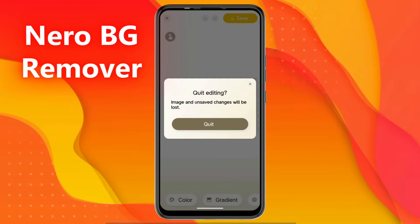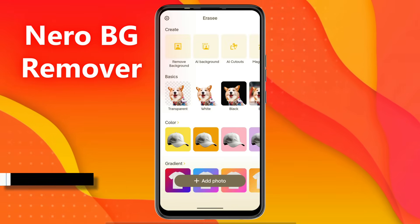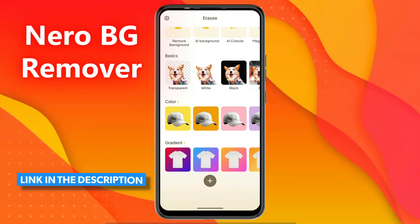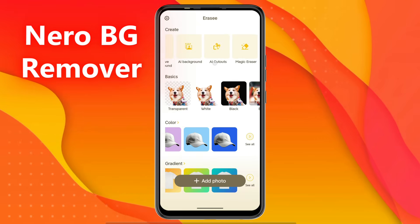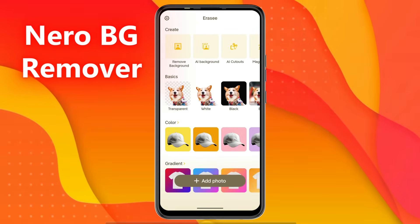So this is the NiroBG AI Background Remover app, which allows you to remove and change backgrounds in high quality. The link to this app is in the description — make sure to try it. If you liked the video, give it a thumbs up and subscribe to the channel to watch more useful videos like this every day.